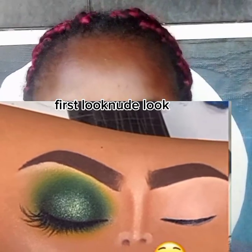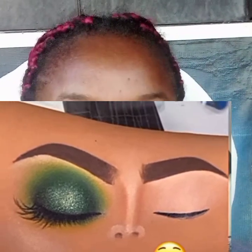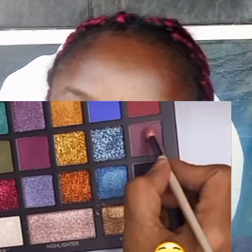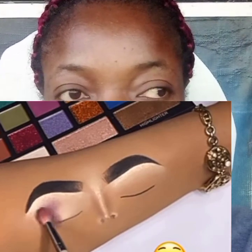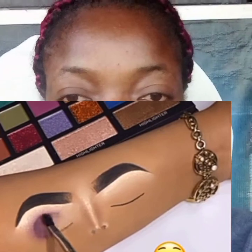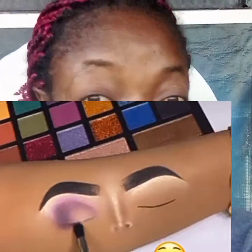If you haven't liked, shared, or dropped your comments, please do that. On this channel you will be learning a lot. You can see the look now — this is the smoky green glitter look. This video has different eyeshadow tutorial looks. All these looks are for people that love a very sharp, loud eyeshadow.